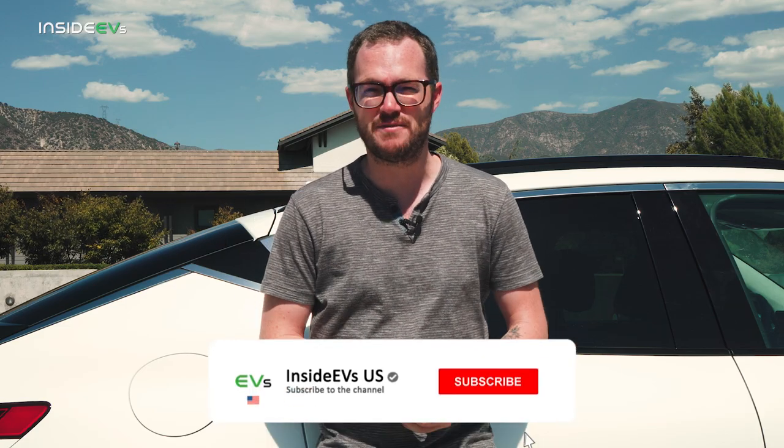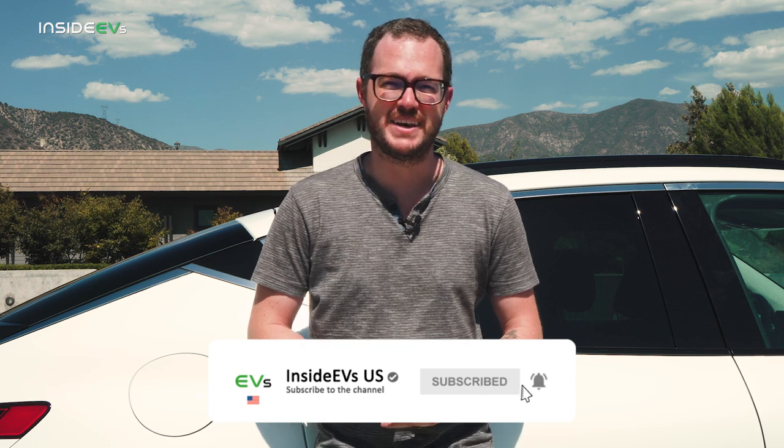For the latest in EV news and reviews, including a deep dive of the G80 electrified, please be sure to subscribe to the InsideEVs YouTube channel and find us on all of your favorite social media. Now, back to the GV60.